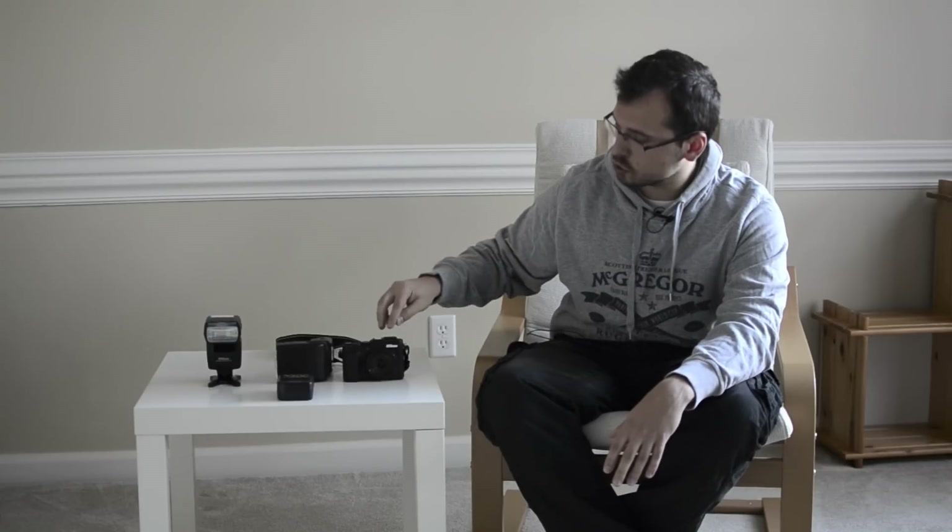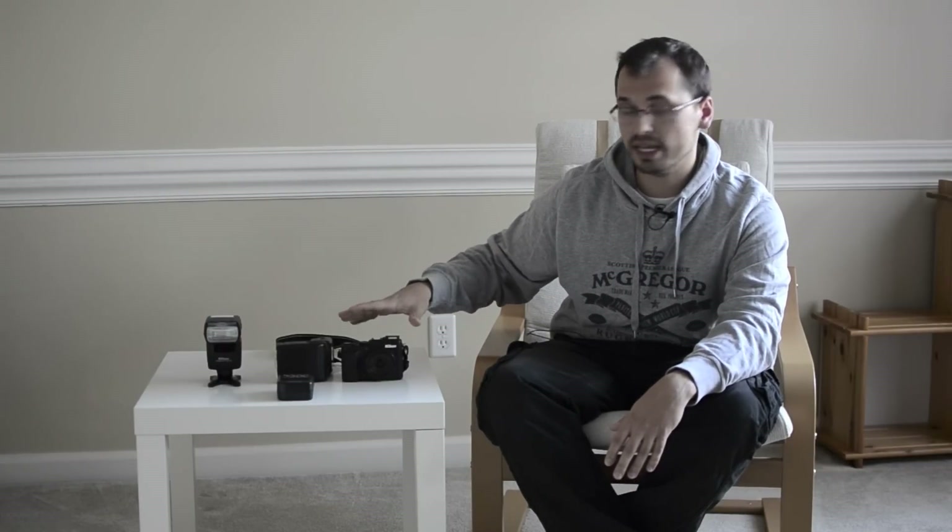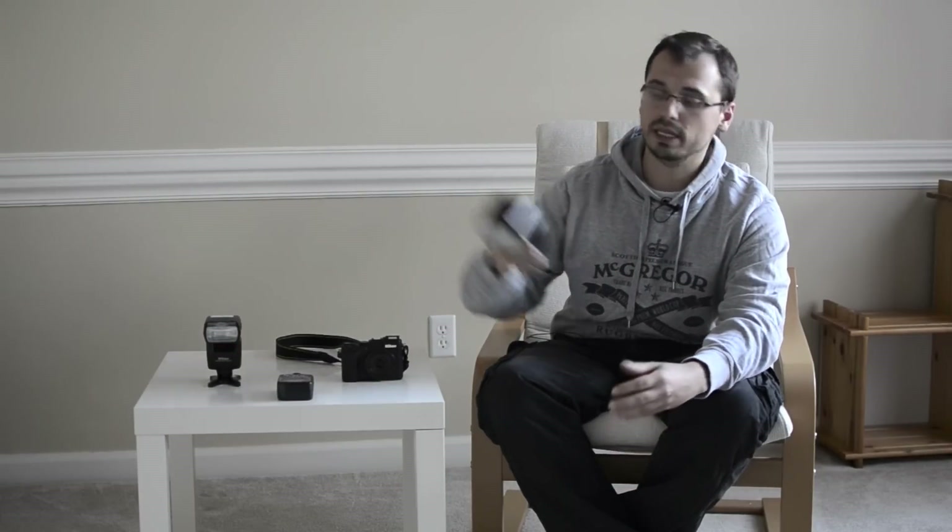Instead, you have two ways to trigger an off-camera speedlight. The first way is to use the built-in pop-up flash as a commander, and then it will trigger a speedlight. Or if you have more than one speedlight, you can use one as a master for the other one.